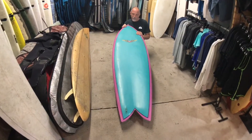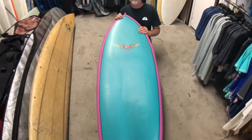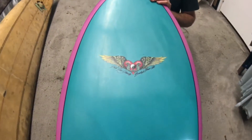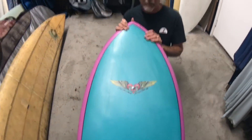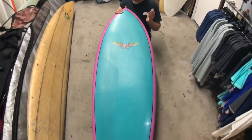But not just any fish. This is shaped by a hero of mine, Dick Van Straalen from Australia. I've always wanted one of Dick's boards. Since I was a kid, he made all the boards for the boys at Burley and Kira, and is a friend of Allen Burns — just a champion guy.